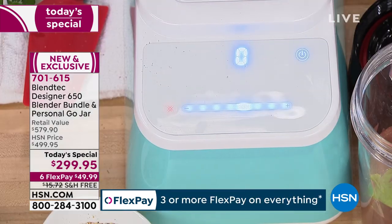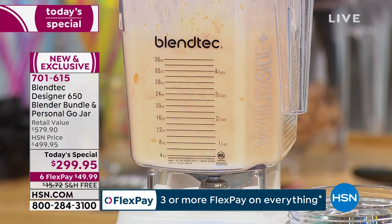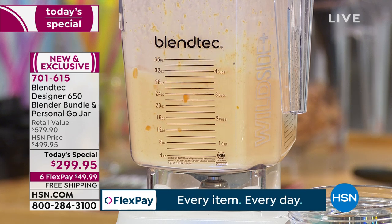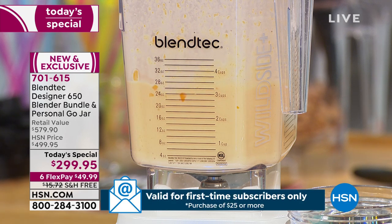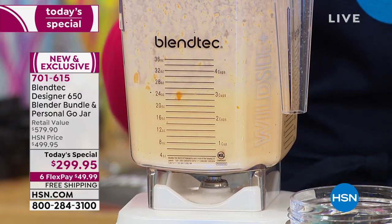Watch as your square jar creates friction. Why is it square? Round jars give you cavitation — where all the ingredients blast to the outside walls and the blade just spins with no ingredients down in the middle. With square walls, you force the ingredients down to the center blade. So you don't need that stir stick. If you have to stop your blender three times to stir up those ingredients, it's not a Blendtec.